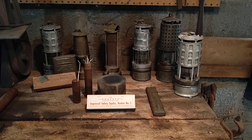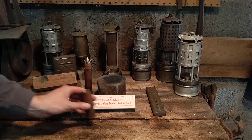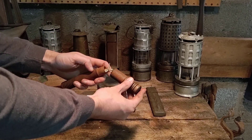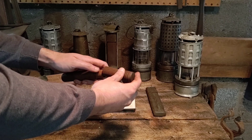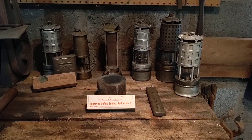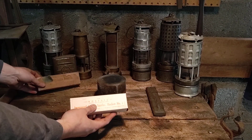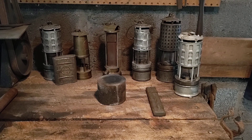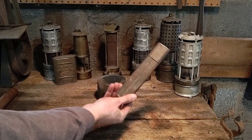These are a few different holders for your rocket squibs. This one here is wooden, which is nice because there's no risk of spark from it. Here are just a couple of examples showing different packaging of rocket squibs and another container.